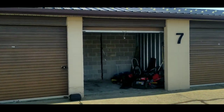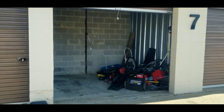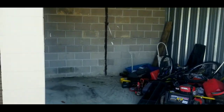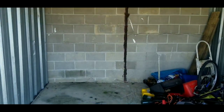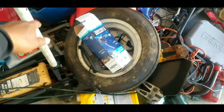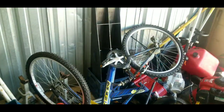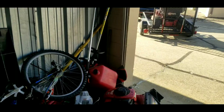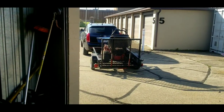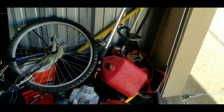This is headquarters right here. I pay $100 a month for the 10x10 storage unit. I keep the mower in here and I keep the trailer in here — it fits both of them just fine. I got the jack right there to jack the mower up and change blades or whatever I need to do.